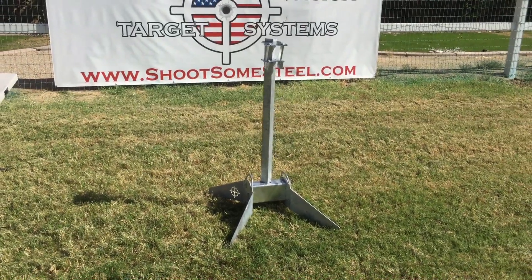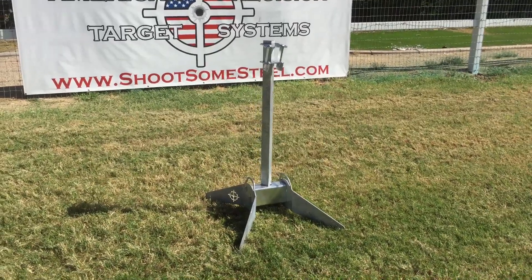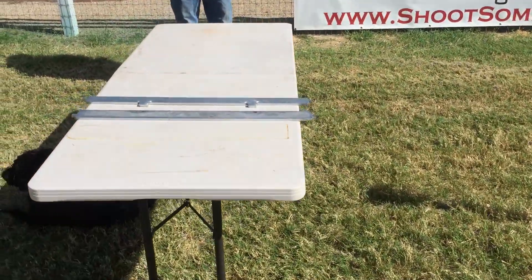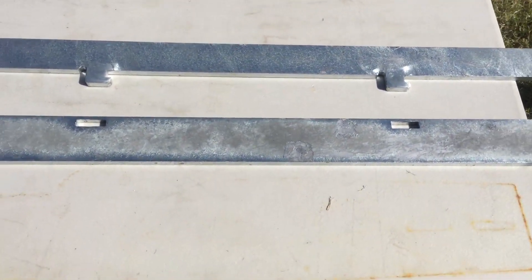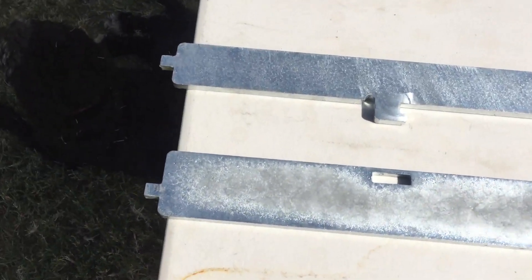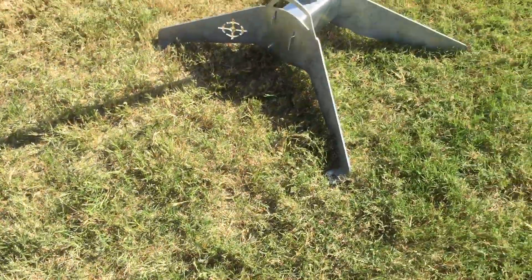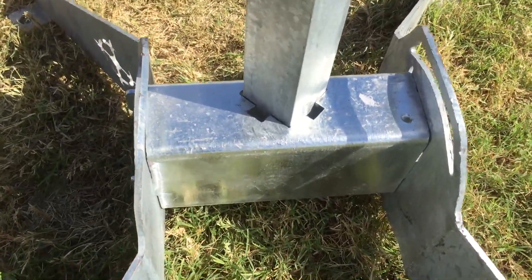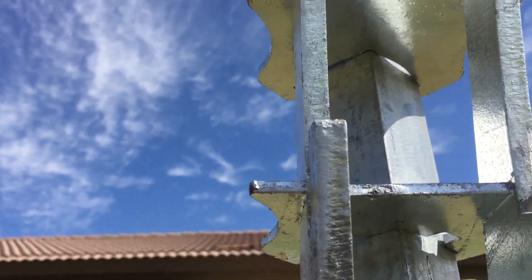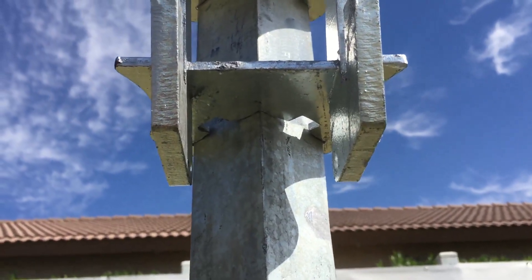This is our standard stand with the head assembly that comes with our silhouette targets. Shane's going to show us how to put this AR-500 bullet shield together. You can see there's tabs and slots up on the top here, some tabs up on the bottom here, some tabs over on our stand. On the base crossmember there's the slots, and up underneath on our bracket that holds the silhouette target is some more slots.